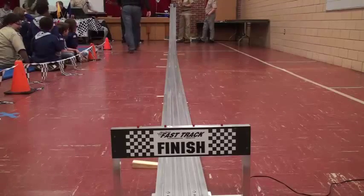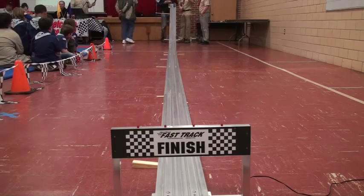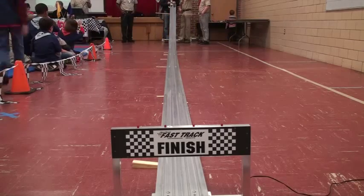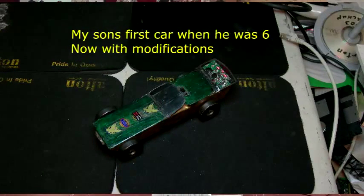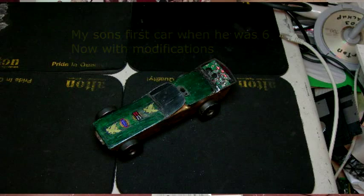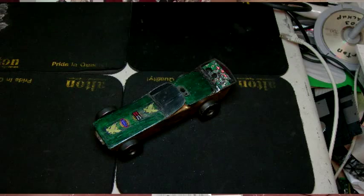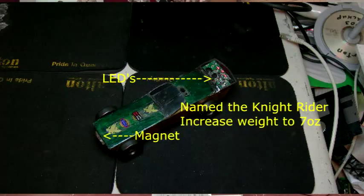This one was my son's first-year car in 1993. How many of you are six years old? In 1993 my son was six years old. This car got second place in the Pinewood Derby and everyone would root for him because he was the underdog. Since then we souped it up — we put in some LED lights to make it the Night Driver. That's the official name of the car. And it weighs seven ounces.